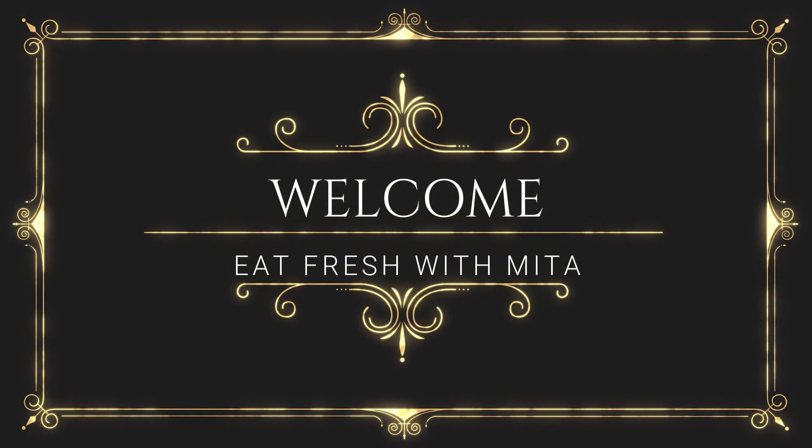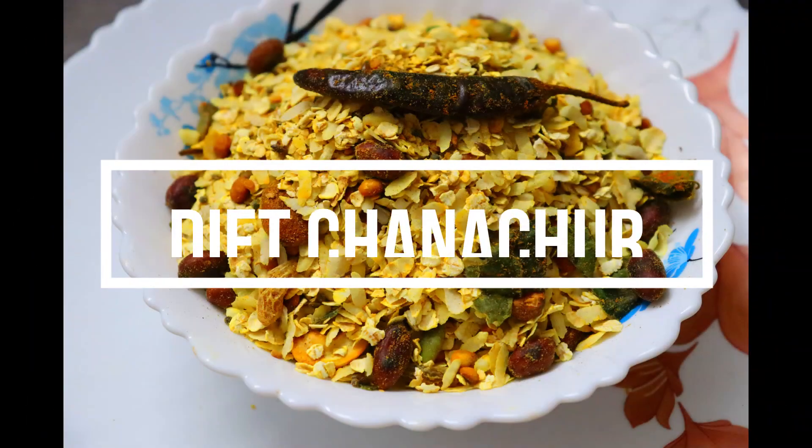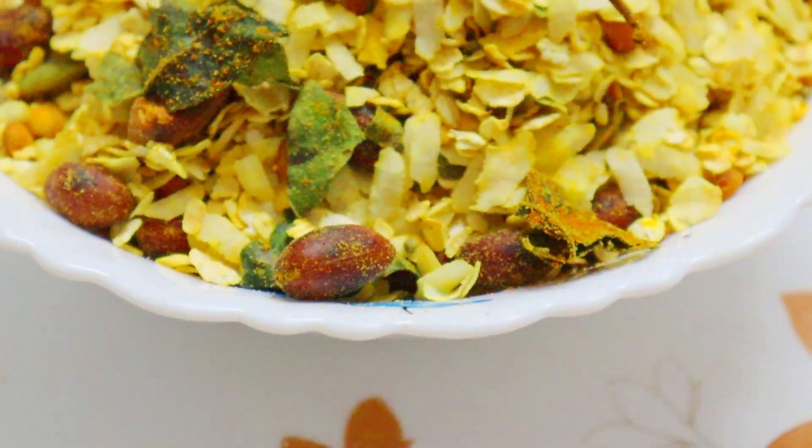Hello everyone, welcome to Eat Fresh with Mita Recta, episode 9. Today we will share a recipe for Diet Chana Chur. Chana Chur is very good for an evening snack.